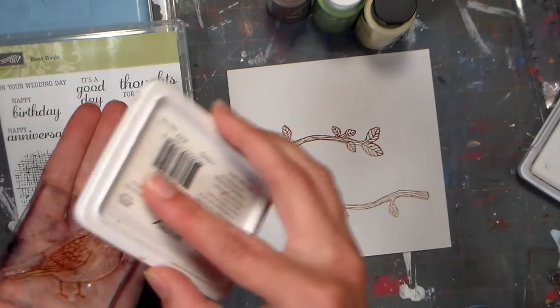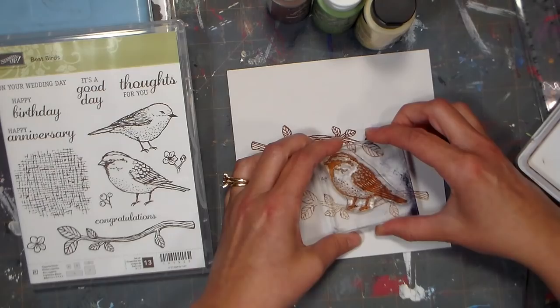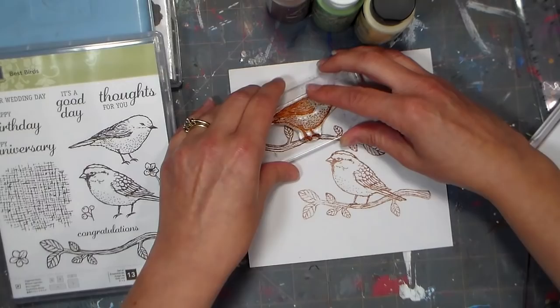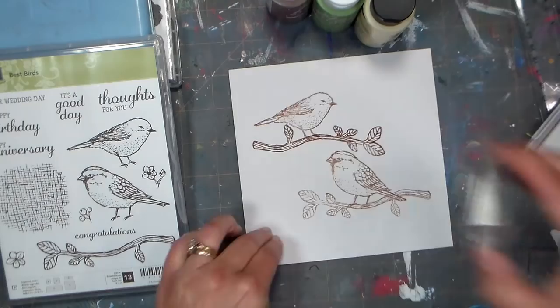This stamp set also comes with two birds. They kind of remind me of male and female goldfinches and they're facing each other, which makes it really great to put them together in a scene and have them interact with each other. So I decided to put the smaller bird on top and the larger bird on the bottom. I'm still using archival ink because it won't smear when I go to paint on top.